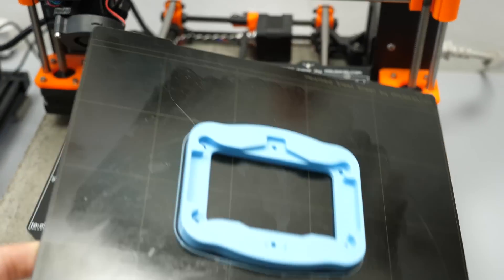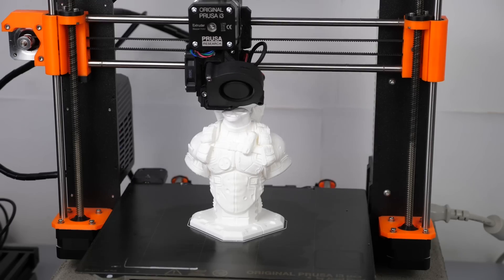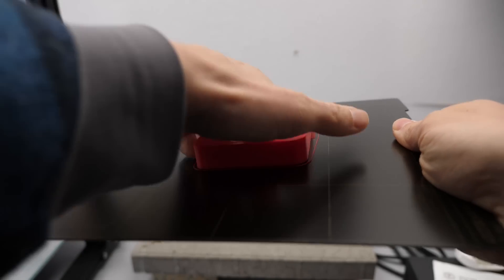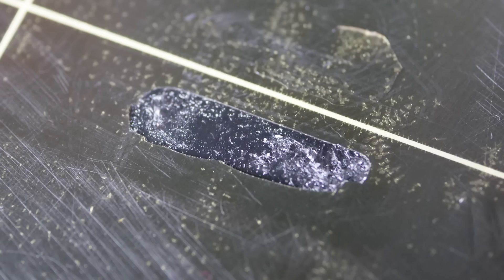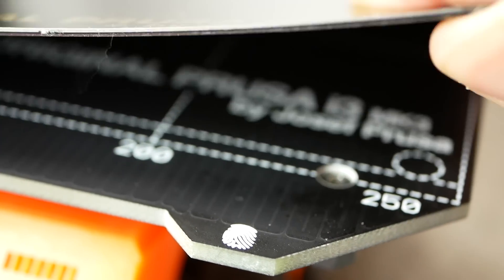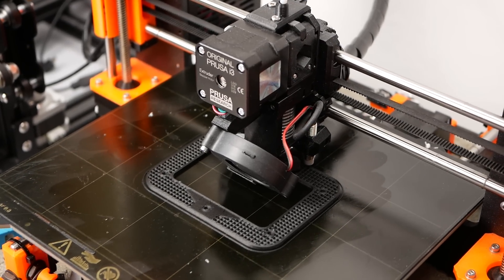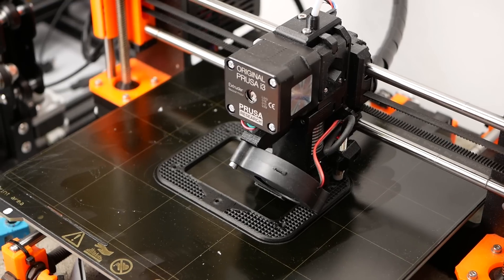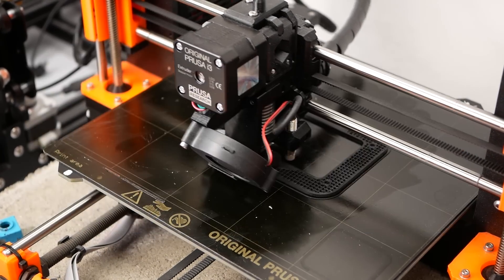The most notable thing is the magnetic spring steel bed. Unfortunately the powder coated beds are still not available for the MK2.5, but the smooth PEI sheets applied on both sides perform very well. This bed makes removing prints so easy and satisfying by just bending it, and helps you avoid using a spatula that killed my old PEI sheet quite fast. The magnets are suitable for temperatures way above what the bed can reach, so printing ABS and similar materials is not a problem. Keep that in mind if you compare the price of this upgrade with cheaper magnetic print plate solutions that are not suitable for high temperature beds and will not work with Prusa's mesh bed leveling.